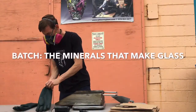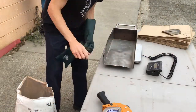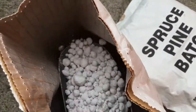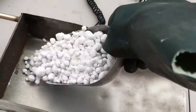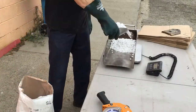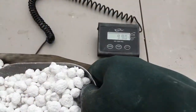So I've got my respirator on, my gloves, and I'm going to start digging into the bag of batch to weigh out about 10 pounds. The advantage of making these smaller batch bombs is when it comes to charging, I don't have to weigh it out — I just throw it in the furnace and go about my day.